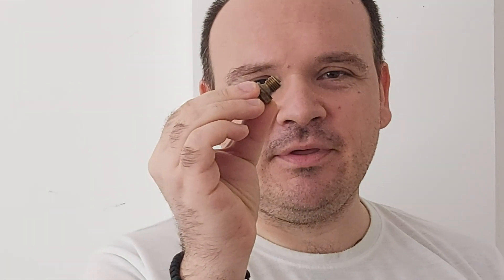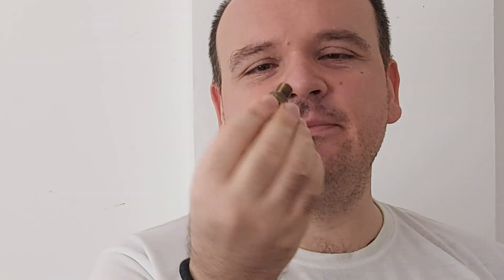Hi guys, in today's video we're going to be talking about the fuel pump filter. Recently, on my Instagram page — the link is above — I was shocked to discover that there was a mechanic who had torn this apart and mounted a filter like this in a car on the fuel distributor.